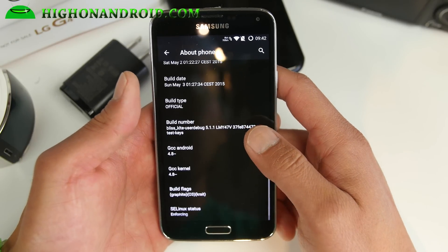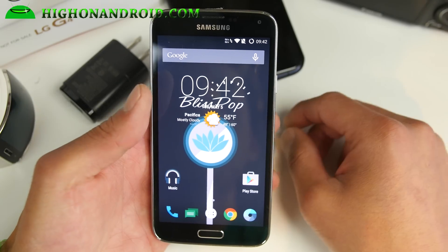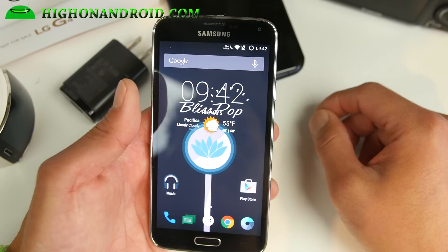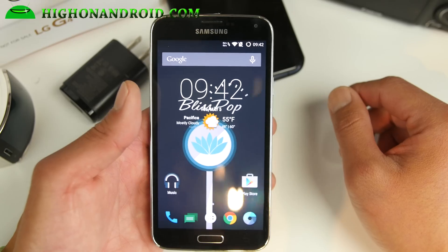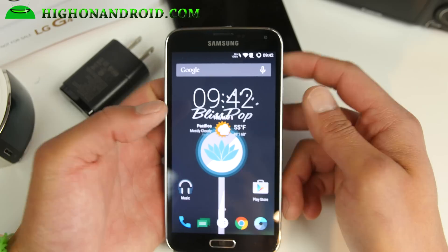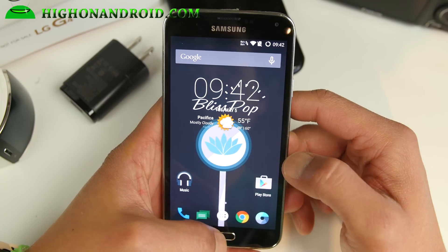I love this ROM. It's available for many other variants. For the Galaxy S5, it's available for the international version, the Canadian, the T-Mobile version I have here, and the Sprint version. Sadly, for Verizon or AT&T, your bootloader is locked so you can't have any cool ROMs like this. The IR Blaster also works — just go ahead and download the Smart Remote Control or the Peel Control app from the Play Store and you should be able to make it work.